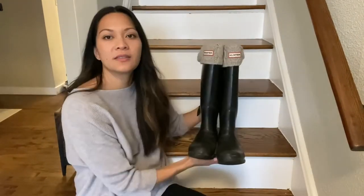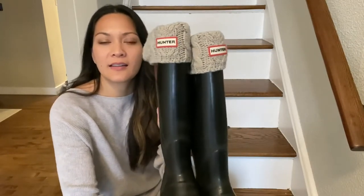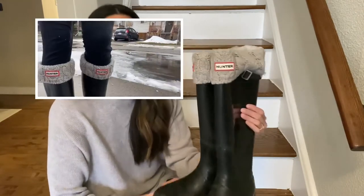These add a really cute touch to your boots — I love the way they look. They keep your feet really warm. I like to use these when I'm going for a walk, and my toes never feel like they're frozen. They're also very easy to care for — just throw them in the washing machine.